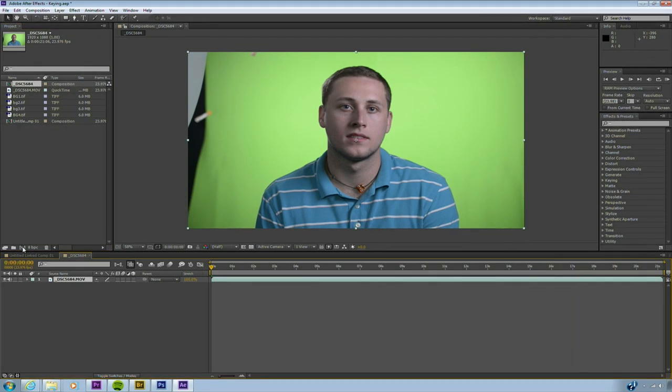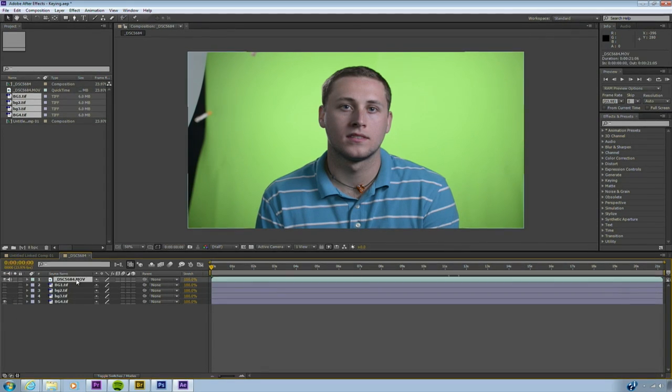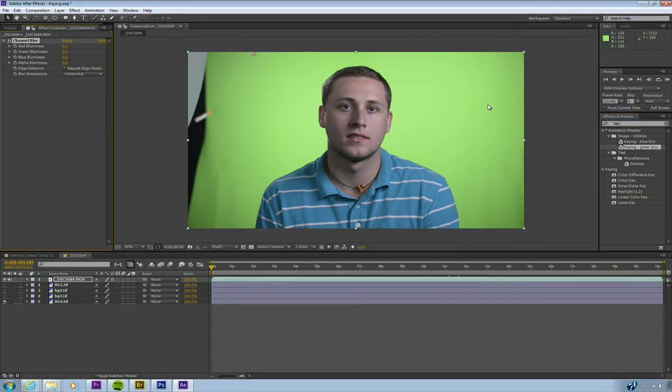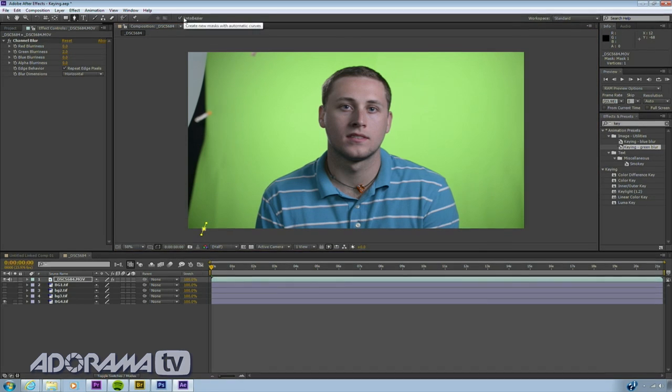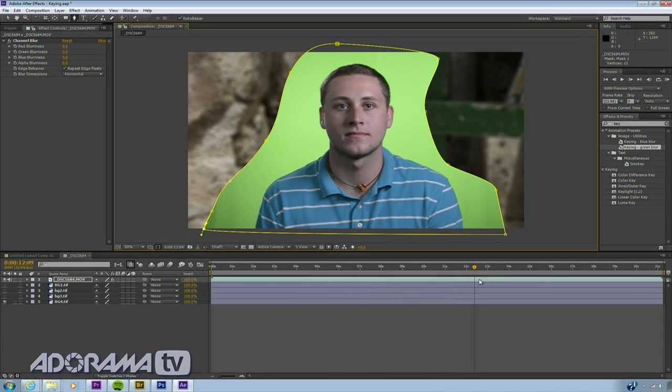Now we'll just make another comp that has that individual clip, and I'll put the backgrounds down below for now. Let's go ahead here and start to key. I'm going to select my footage layer. Over in the effects panel, type in the word 'key' and you'll find a nice preset called Green Blur. This is going to apply a slight blur to the green channel to help clean things up a bit. I'll now grab the pen tool and I'm just going to make a loose garbage matte. The Roto-Bezier option is nice and easy — this allows you to just sort of click and drag, and it makes it very simple to create a basic garbage matte. Let's just drag through as he leans. Looks pretty good.